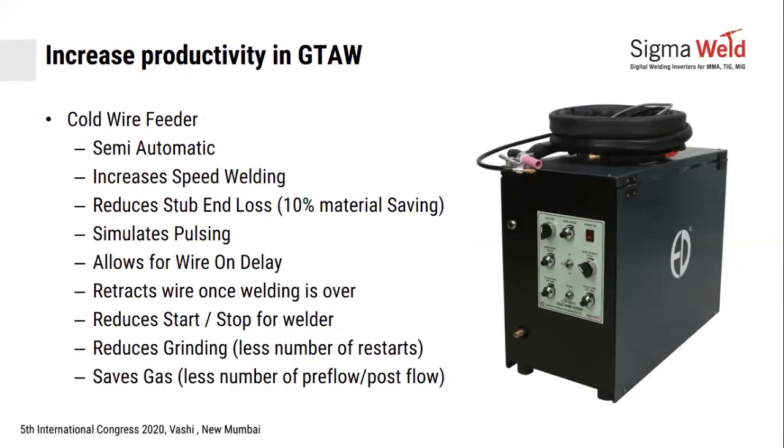Semi-automatic wire feeding increases your welding speed and reduces your stubborn losses. You don't have to stop at the end of every 1 meter. You can keep feeding continuously for 15 kgs, and your wastage in 15 kgs is only the end 8-meter cut length which will be left in your liner.